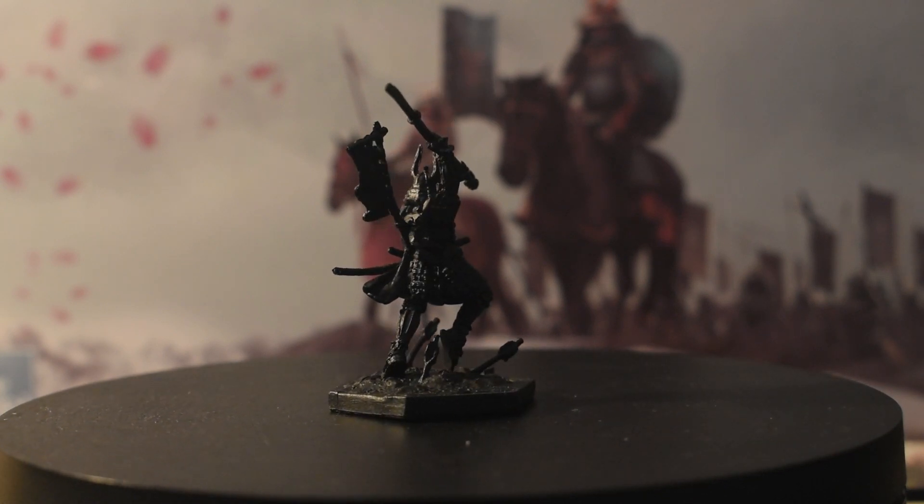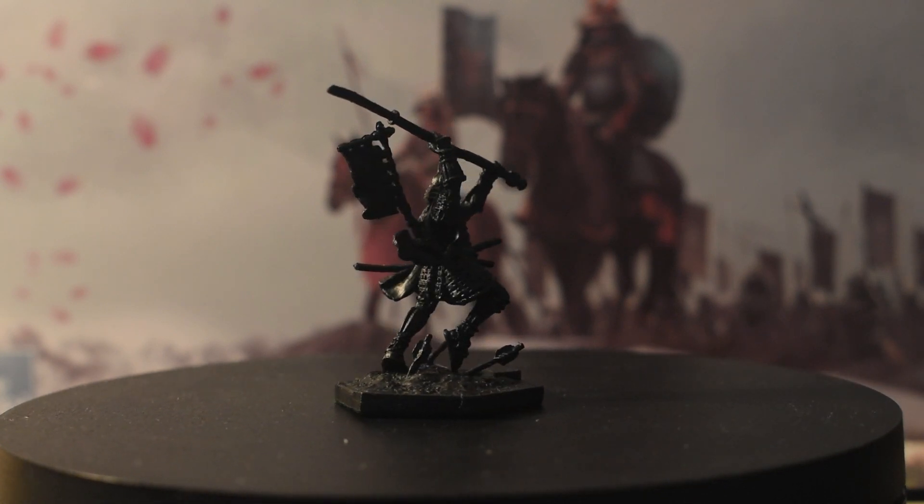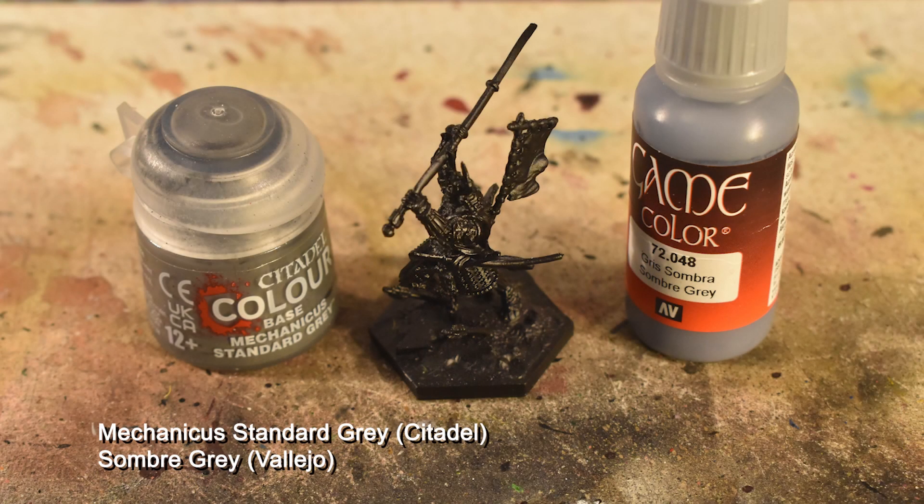As a darker and edgier character, I'm going to give him a color scheme to match it. The first step is an all-over coat of Mechanicus Standard Gray, which we're then going to dry brush Somber Gray over. The reason for this is the semi-transparency of contrast paints, which are going to be vital for his armor. As black is a very flat color, we need to use a thin black and establish our highlights before applying the black later. That way, the armor will naturally have some edge highlighting and recess shading by default.